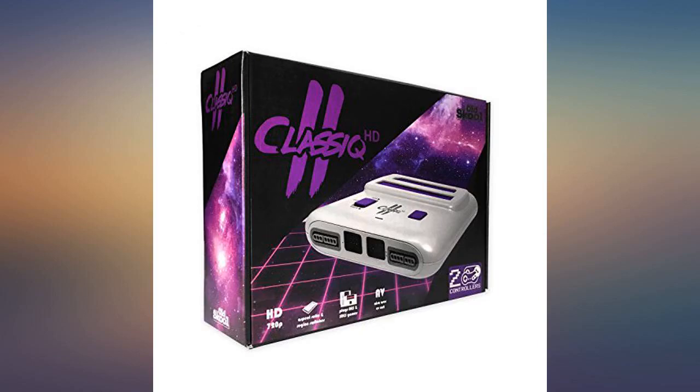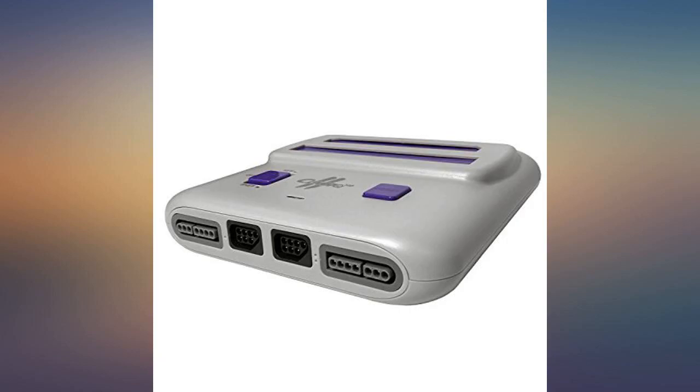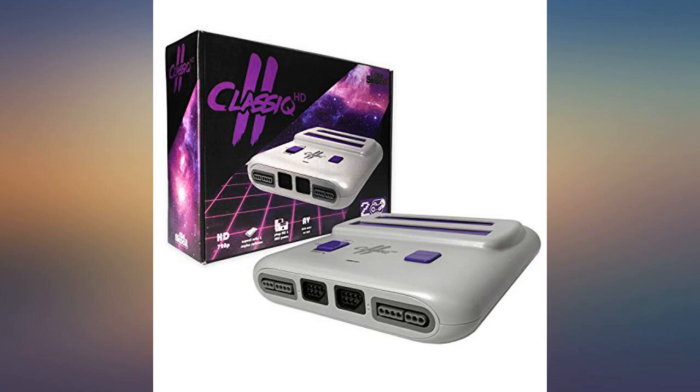So far I've played Gradius and Mario Bros 3 for the NES side, and Mario for the SNES side. I bought additional controllers for it at the local flea market and they work just fine. I'm glad I purchased this one.